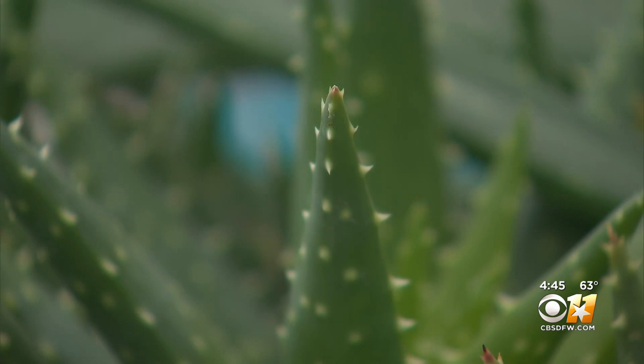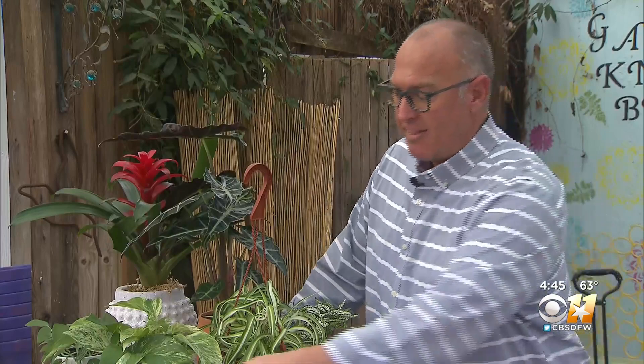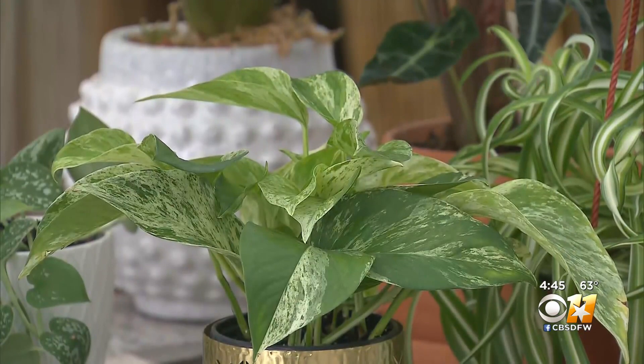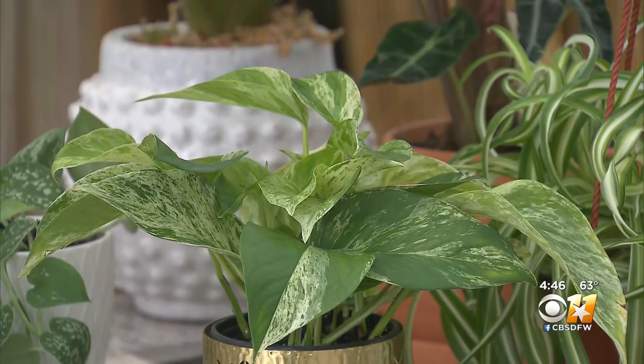But don't think you need a window for every indoor plant — there are some that do really well in lower light conditions. This one people mix up and call English ivy, but it's actually called pothos, or sometimes devil's ivy. This plant is a vigorous vine and can fill a corner.